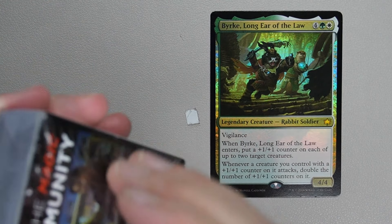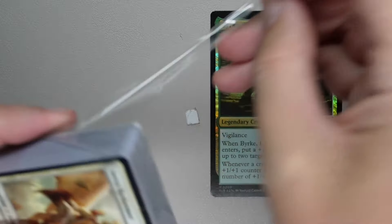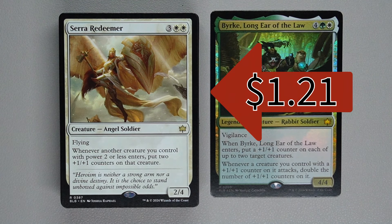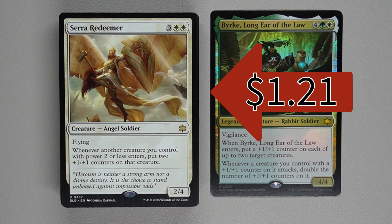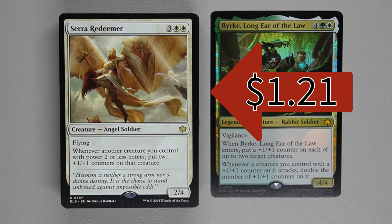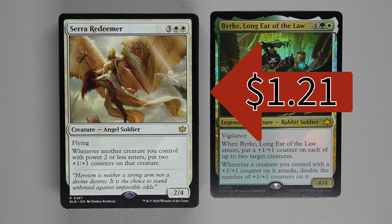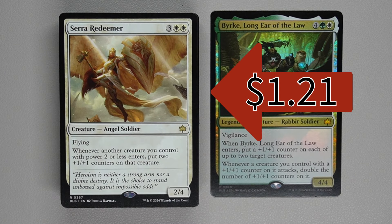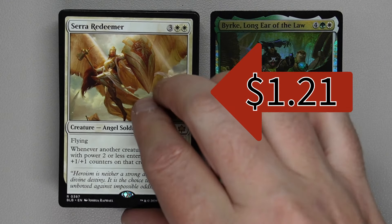Let's go on to the rest of the 60-card deck. Seraph Redeemer costs two white and three generic for a 2/4 creature — Angel Soldier with flying. Whenever another creature you control with power two or less enters, put two +1/+1 counters on that creature. So if you have lots of creatures with power two or less, they're going to come into play with extra +1/+1 counters — small one-ones, two-twos, etc. — they'll come in a little bigger.